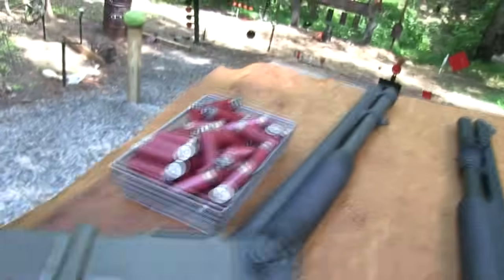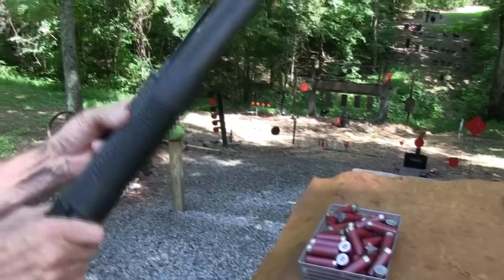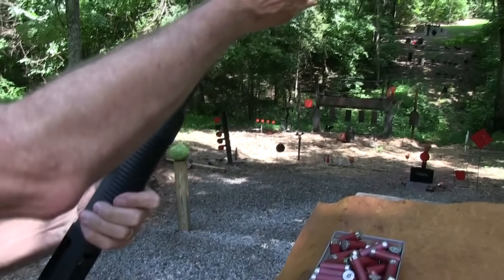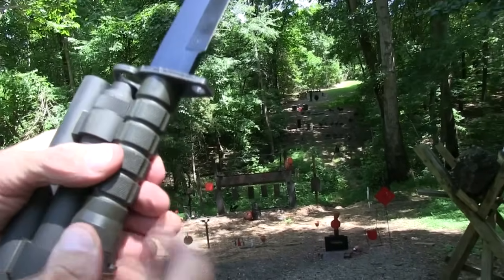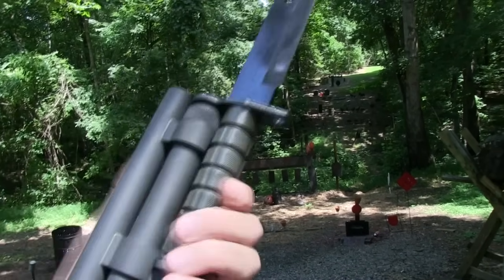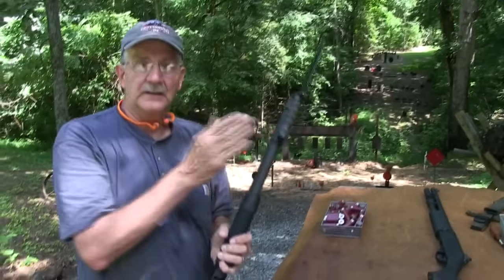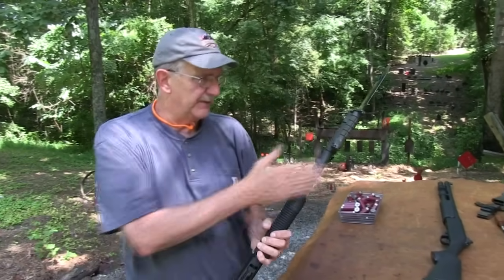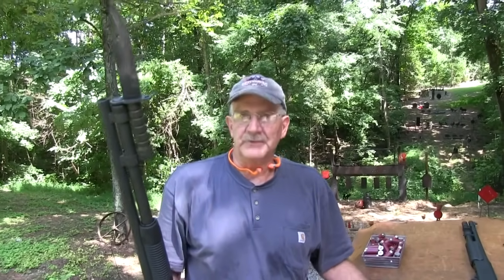One thing you do get with the 590 is the capability — and we don't want to be messing around the muzzle end, the business end of this thing, without really checking it carefully. Before I forget it, I just wanted to point out that you do have a bayonet lug on the 590s. And I don't know why you'd ever want to buy a shotgun that doesn't have a bayonet lug, because if you can't dress it out like that, it's just pretty much a worthless shotgun.